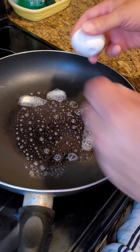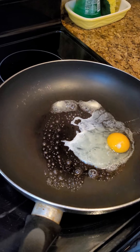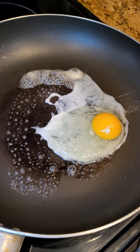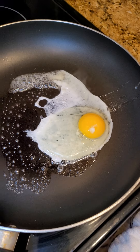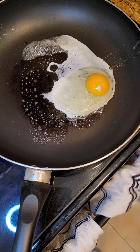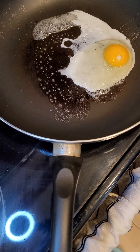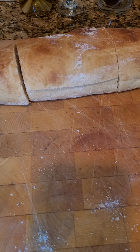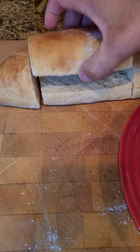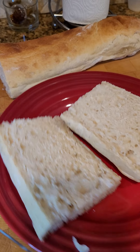Put our butter in, put our egg in there. Let that do its thing a little bit. I've already pre-cut my bread. This bread is called Spurlong — it's actually very buttery and very soft on the inside. And all we've got to do is assemble our sandwich.